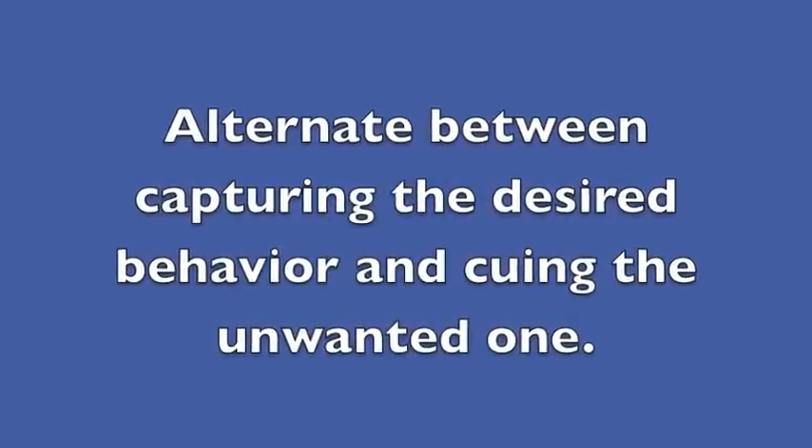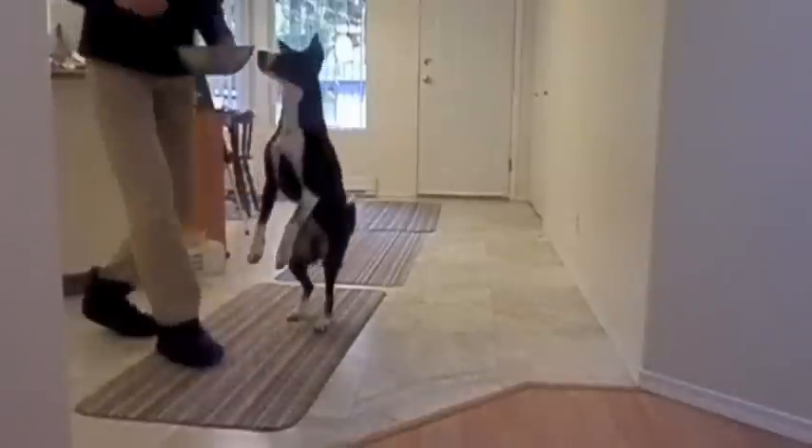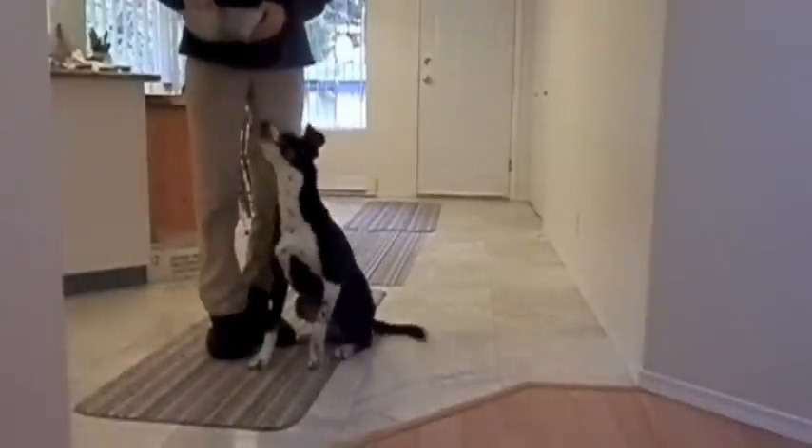Alternate between capturing the desired behavior and cuing the unwanted one. In the beginning you may need to be doing more capturing than cuing.